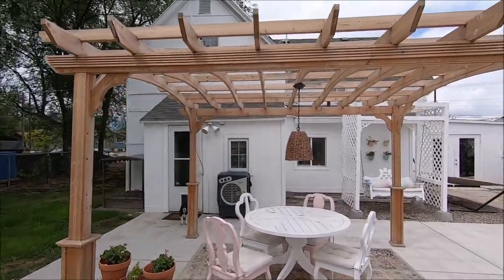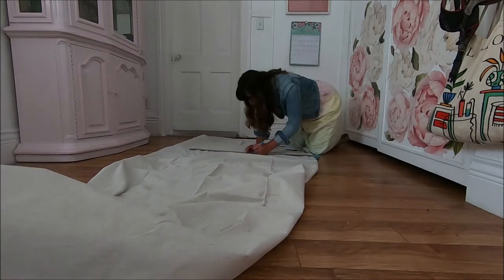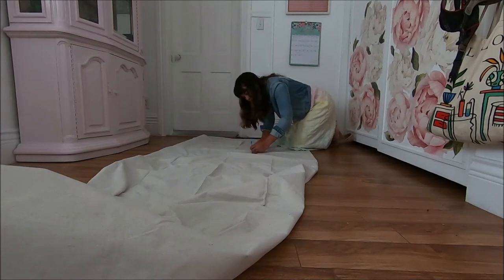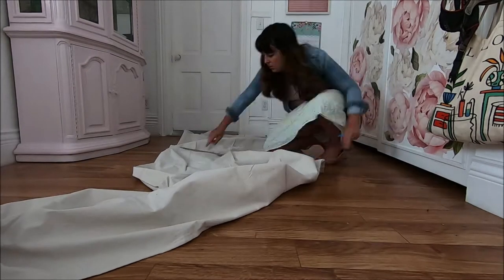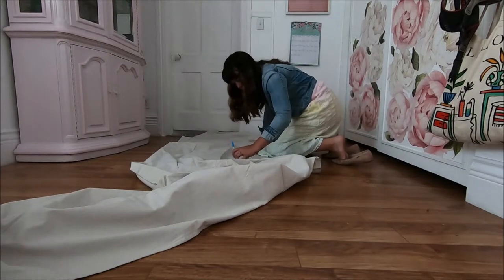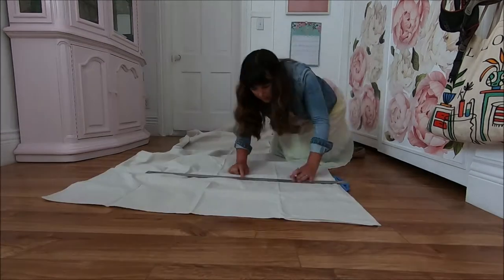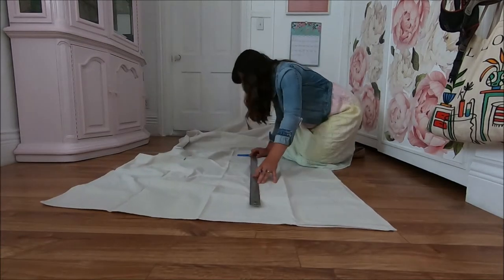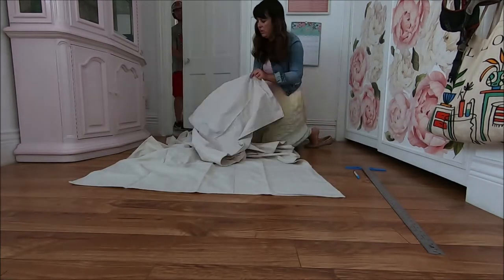Here's my pergola before — super cute, but just lacking some shade. Let's fix that. Start by trimming the canvas drop cloths down to size. I needed eight strips that are 16 inches wide, so I cut each drop cloth into two 17 and a half inch wide pieces, giving me an inch and a half for seam allowance. I used a measuring stick, marked every few feet, joined the line with a straight edge, and cut down the line.